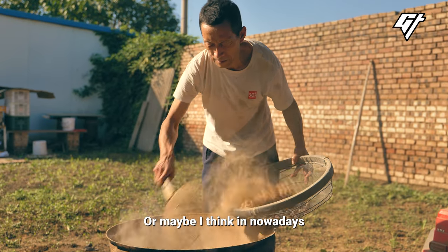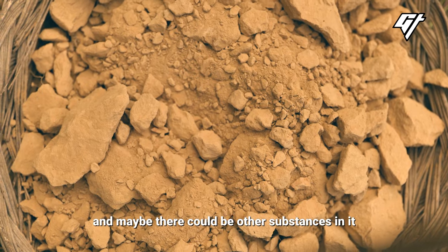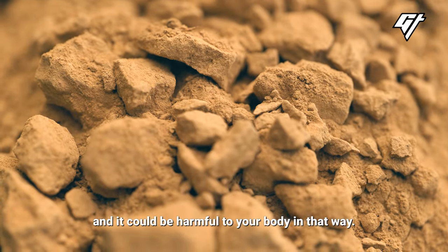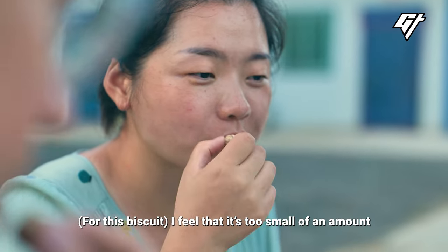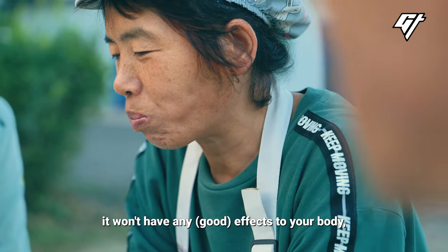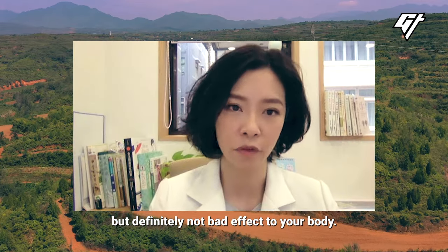Nowadays it is hard to find really pure soil, and there could be other substances in it that you may not know of, which could be harmful to your body. However, the amount consumed is so small that even if you do consume it, it won't have any harmful effects on your body.